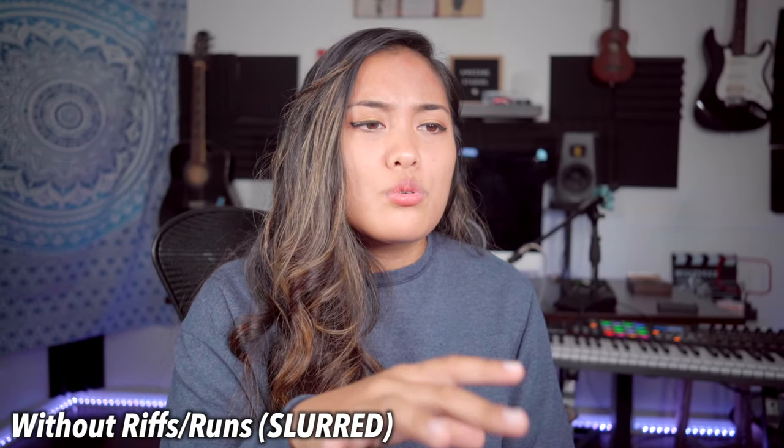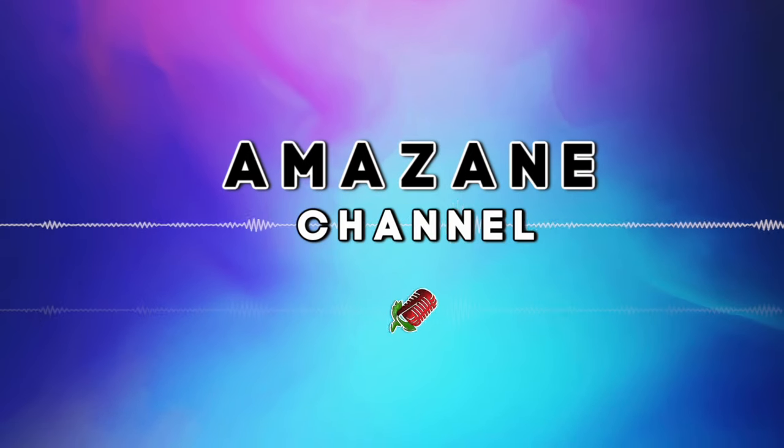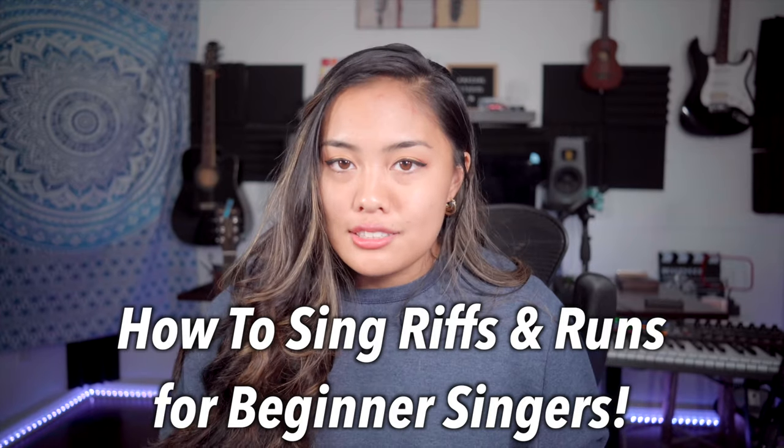I ain't gonna cry, no. Hey buddies, welcome back to the Mayzane channel. I am Zane Rima and today I'm gonna teach you how to sing riffs and runs for beginner singers.